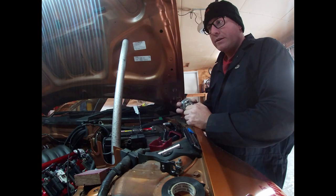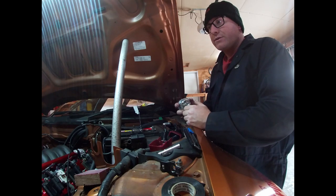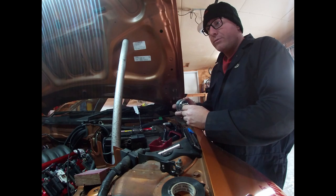And then boosted, I want to run it up to about 7,500 to 7,800 RPM — it should be able to take it. But first, get her running NA, break it in, and see how it goes.